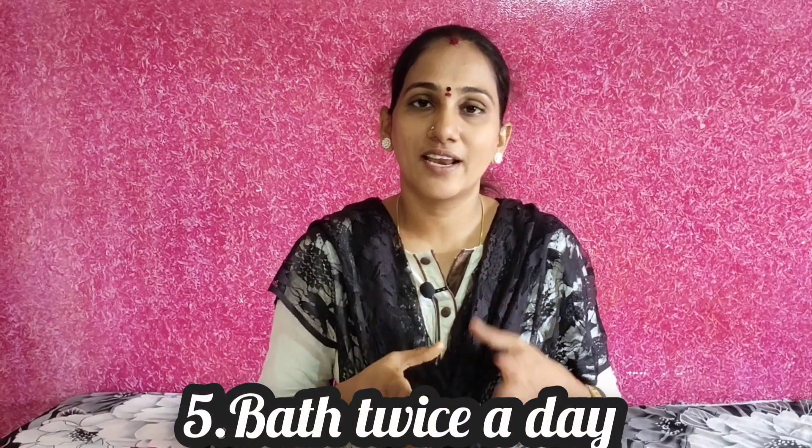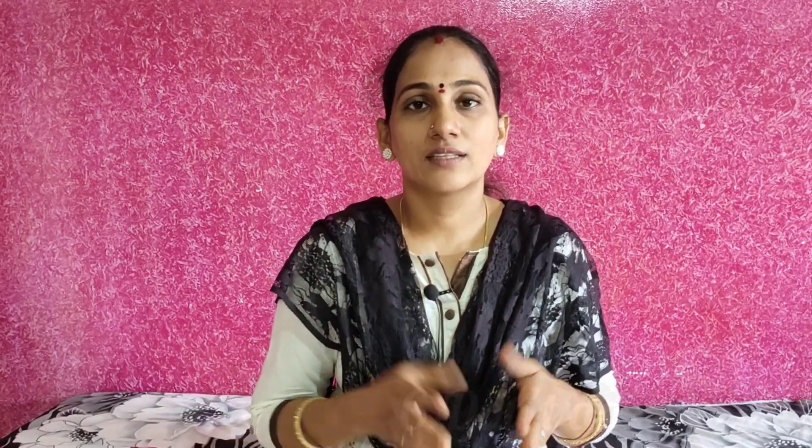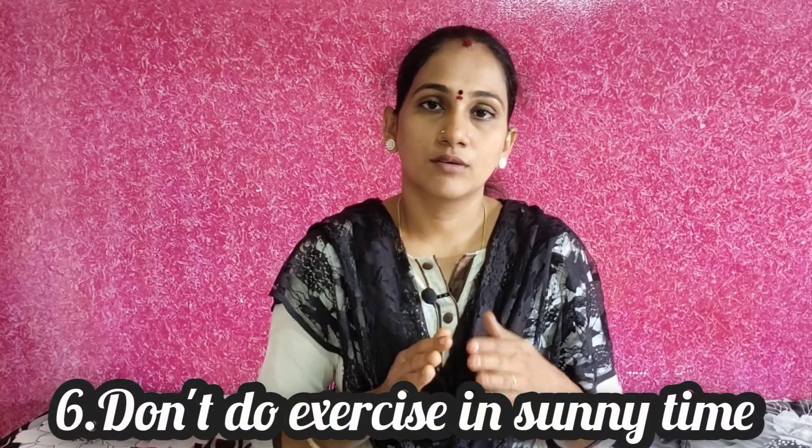Exercise in the morning or evening — not during peak heat. We eat well and stay hydrated. If you are tired from exercise, get hydrated. Do not exercise during midday; the evening is a good time. Do about 30 minutes, or at least 15 minutes of exercise.